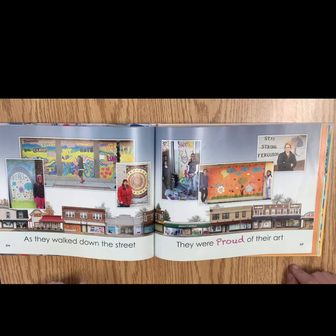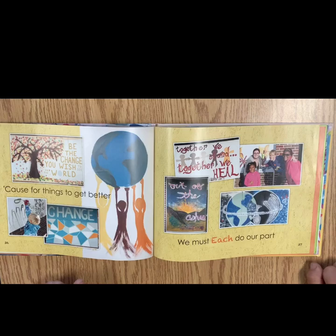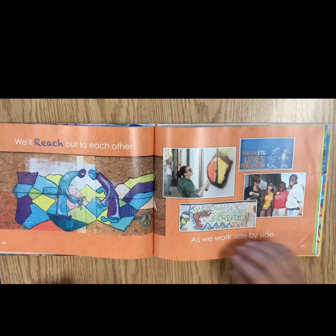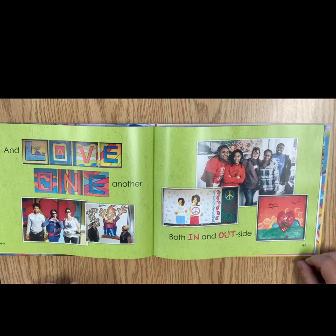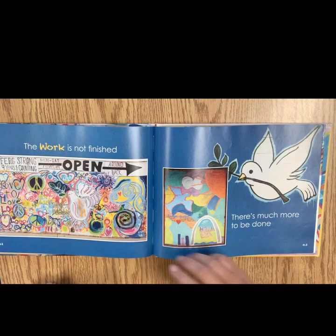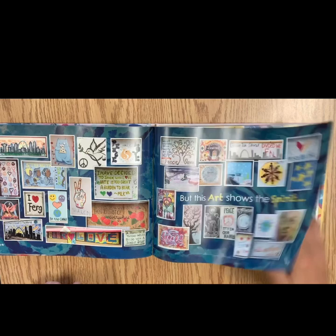As they walked down the street, they were proud of their art. Because for things to get better, we must each do our part. We'll reach out to each other as we work side by side. And love one another, both in and outside. The work is not finished. There's much more to be done. But this art shows the spirit of a new Ferguson.